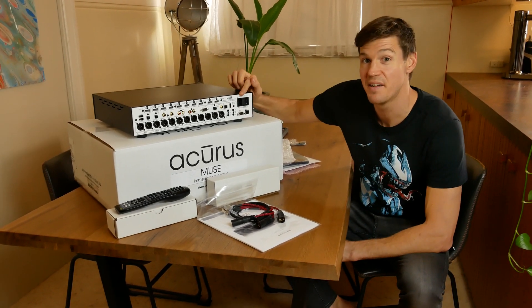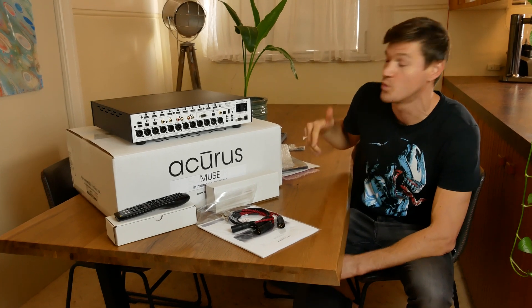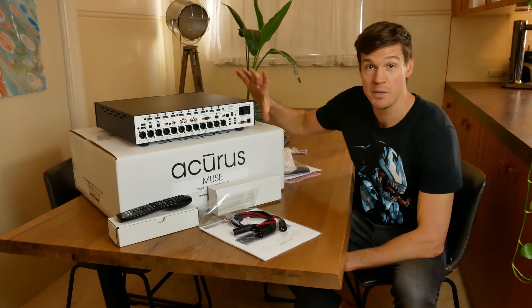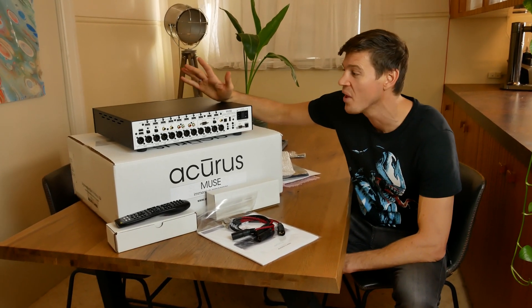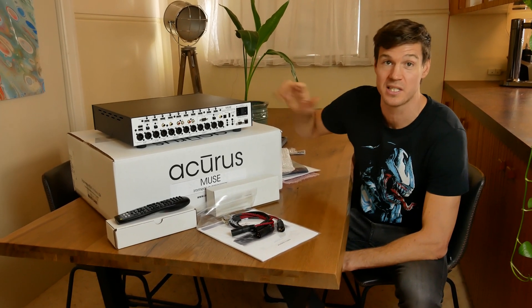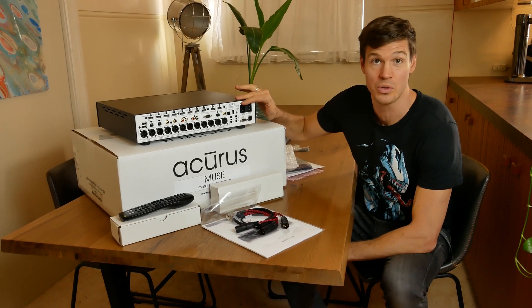The power supply is a three-pin configuration, which is awesome because ground loop problems between processors and power amps can and do happen. We'll actually be using this system with the new Theory Audio system amplifier controller, and they recommend a fully grounded processor to ensure no ground loop issues — so we should be all good with this one.